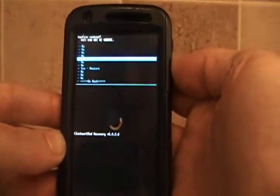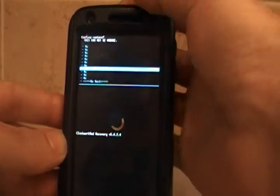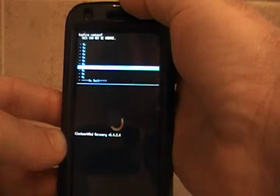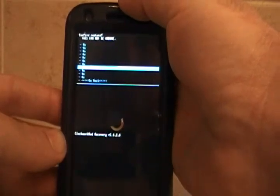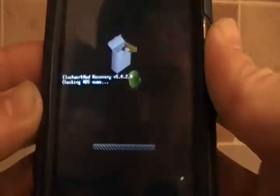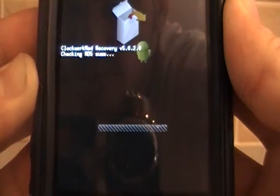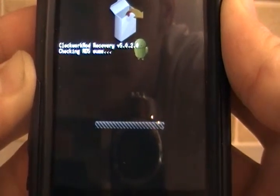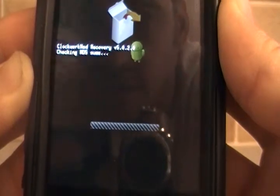Now I have to actually go down to the one that says yes restore. You'll get a lot of no's there — I'm not really sure what all of those mean, but we'll look into that later. So I tap it, it starts the restore process. It's checking MD5.